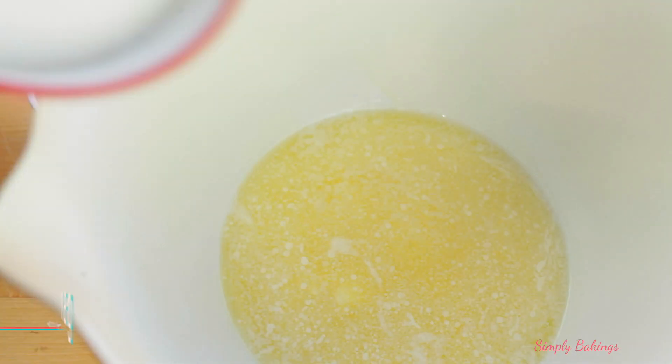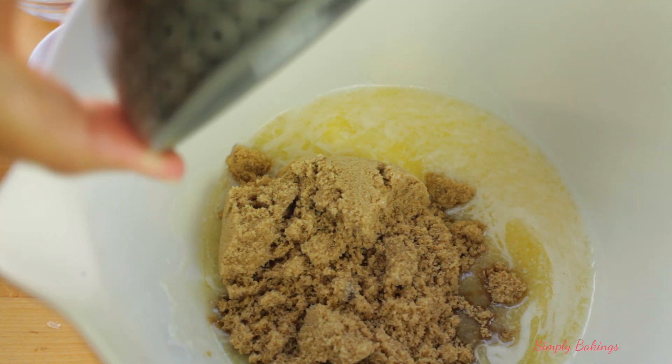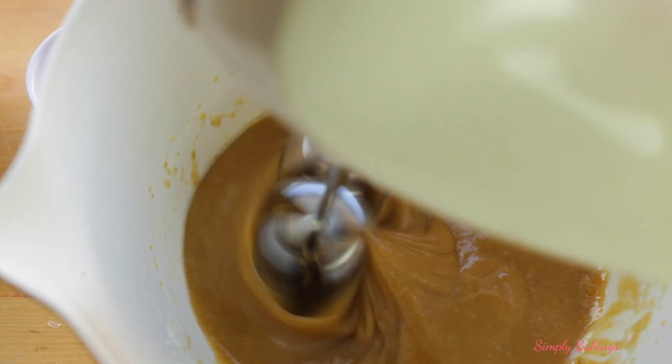In a large bowl you're going to add 1 cup of melted butter, 1/2 cup of granulated sugar, 1 cup of brown sugar, 1 1/2 teaspoons of vanilla extract, and 2 eggs. Then you're going to take your handheld mixer and mix it until everything is mixed in very well.